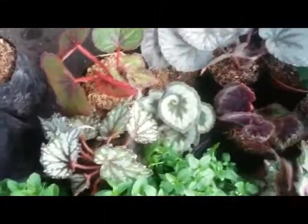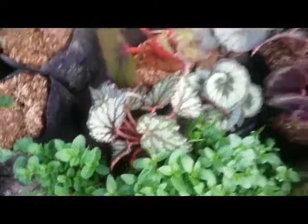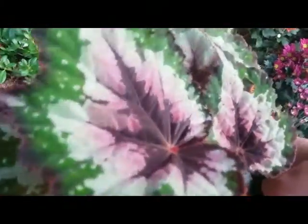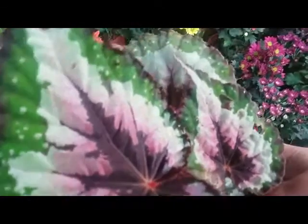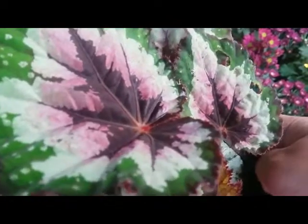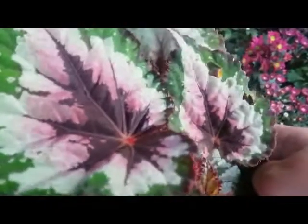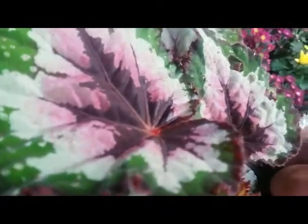Begonia in temporary medium, because I am now at the street vendor. This one is very beautiful with a nice color combination — pink and green, dark red, pink and green, and broken white. Propagation is very easy, only by leaf cutting.